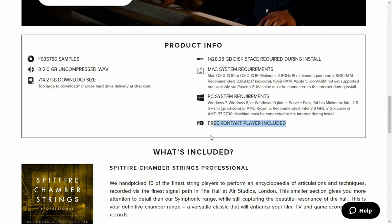I actually struggled a little bit to find a Spitfire product that requires Kontakt. Companies such as Spitfire Audio are doing a great job putting out products that come with their own plugin or that only require Kontakt Player, which is free. So as a paying customer of Spitfire Audio myself, thank you so much for that.